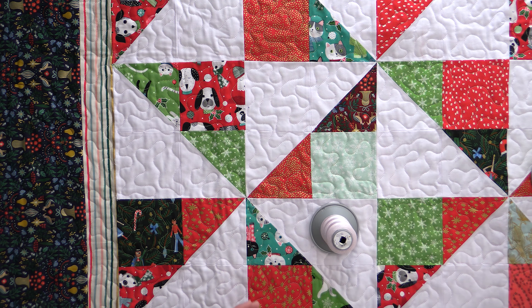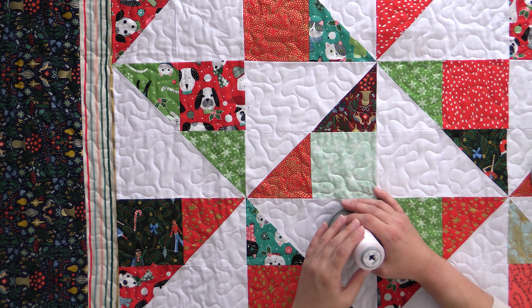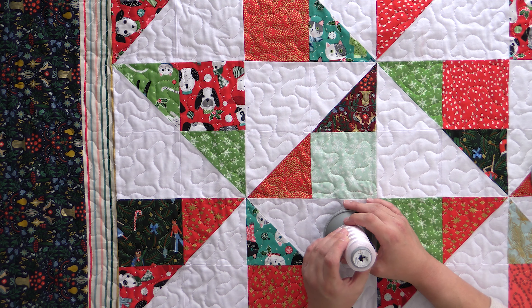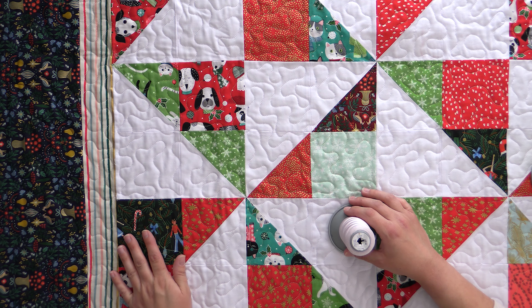What you'll see first is that I quilted all of my background using this plain white — this is actually Bone, color 17443 from Glide. It's their 48-weight poly. It has a sheen to it and it really disappears over a lot of things. I could have gotten away with just using this as an all-over design on the entire quilt, but I wanted to give it a little bit more justice than that.